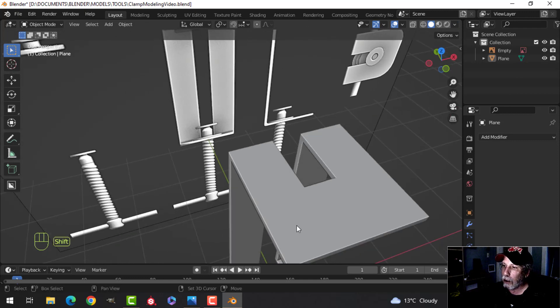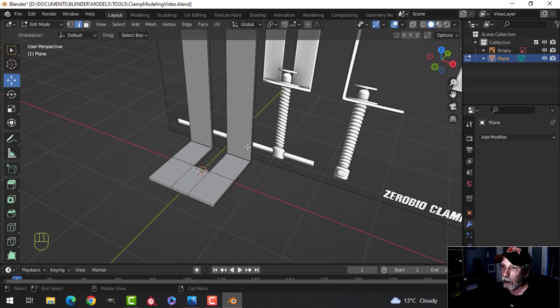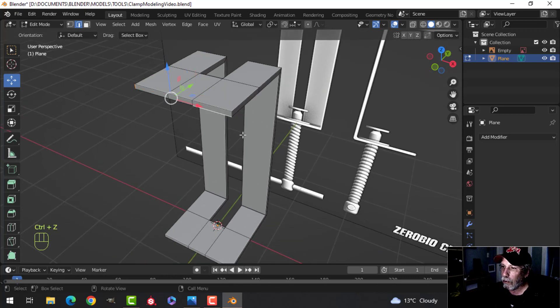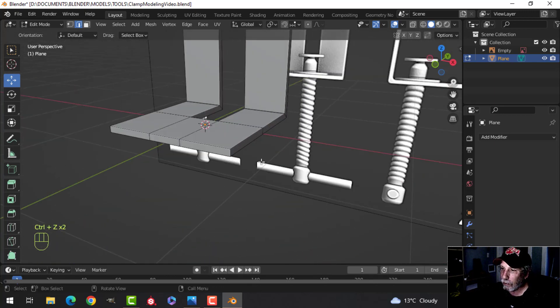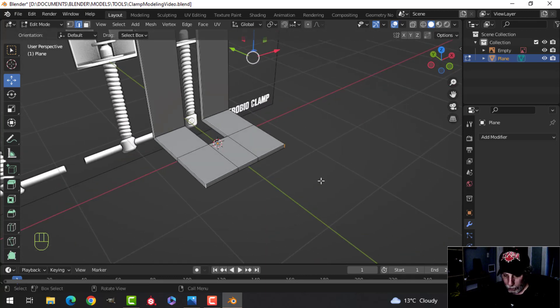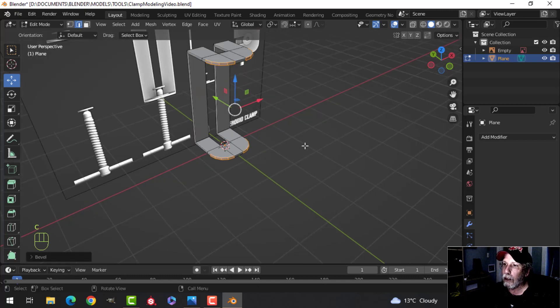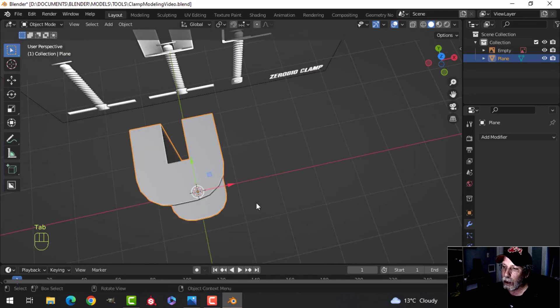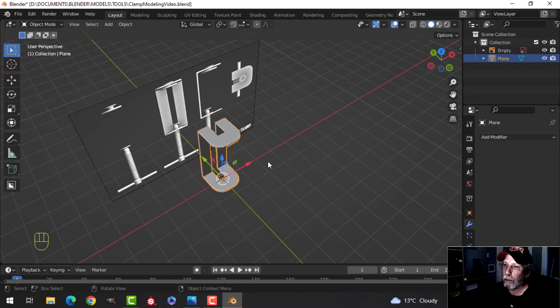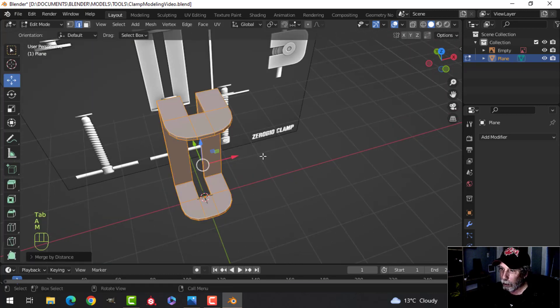Let's do some beveling — select this edge and this edge, the vertical ones. Then Ctrl+B and pull, rolling the mouse up. Press C for clamp and pull until it hits the boundary. That looks okay. Let's go in and M — Merge by Distance, and we have this shape so far.